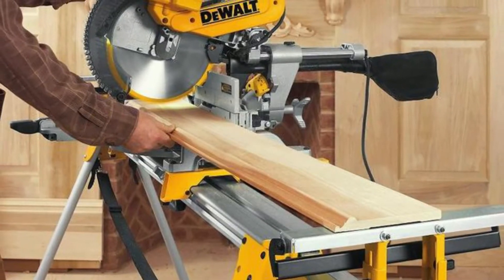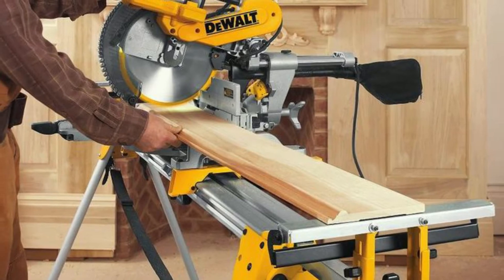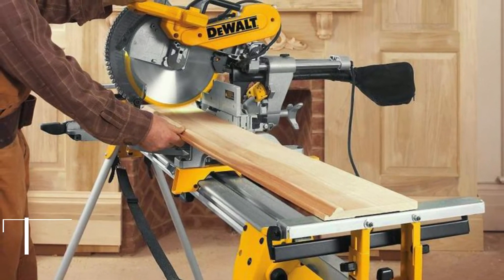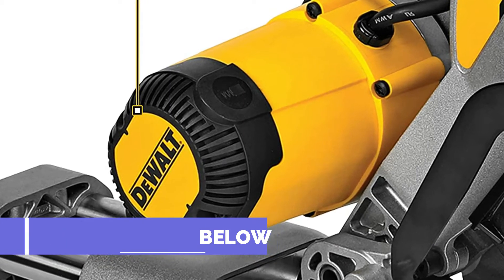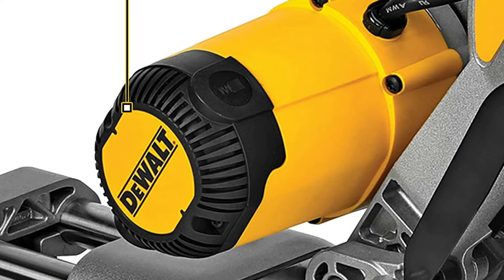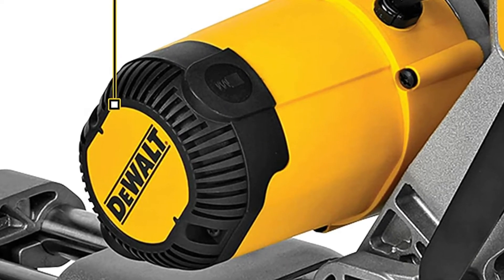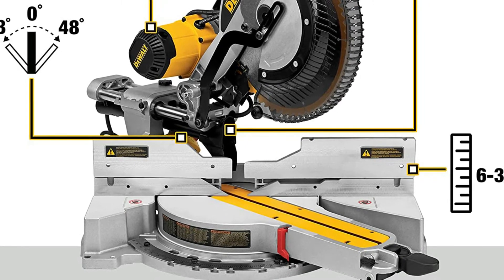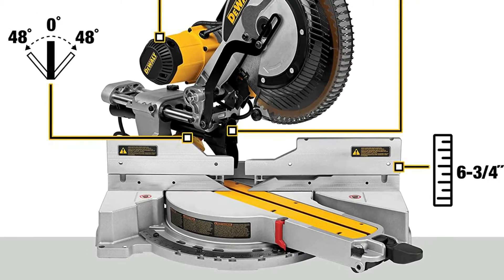The DeWalt sliding compound miter saw features a design that's pro all the way. The chrome, black, and yellow design gives this saw a look that says it's all business. Its horizontal dual slide bars are one of the first features most people notice, because they were used on an earlier top-selling miter saw made by DeWalt — however, that past model had a vertical bar design instead of horizontal.